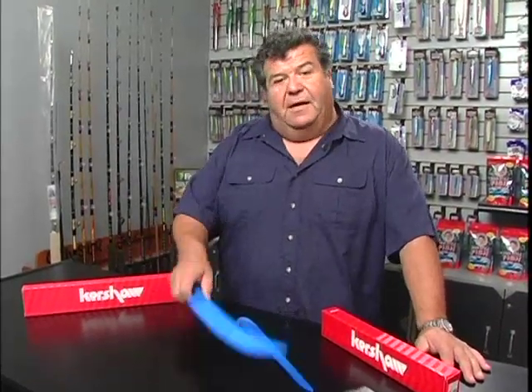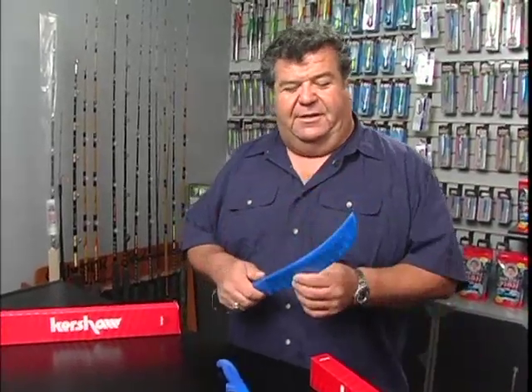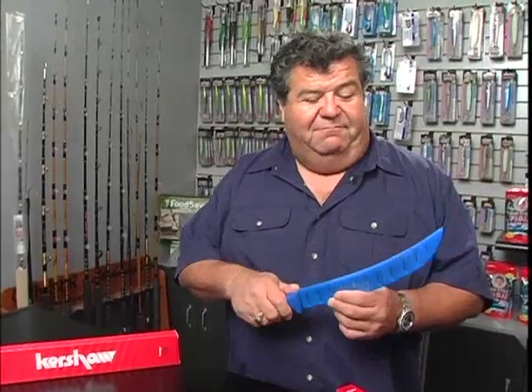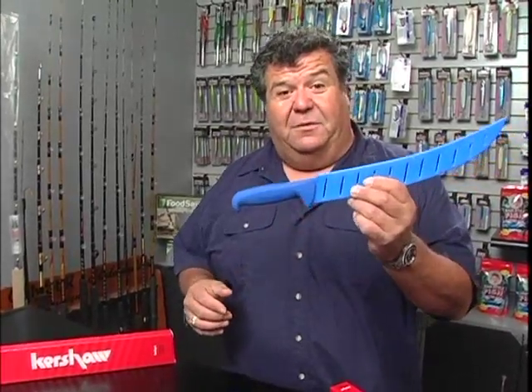That's Kershaw knives — everybody should have them. If you're looking for a fillet knife or a clean knife for your boat, I'd really recommend this Pro Series by Kershaw. It's just an awesome knife and you won't be disappointed. I don't mind putting my name behind them because they work really good. I've been using them for the last couple of seasons and I haven't been disappointed.